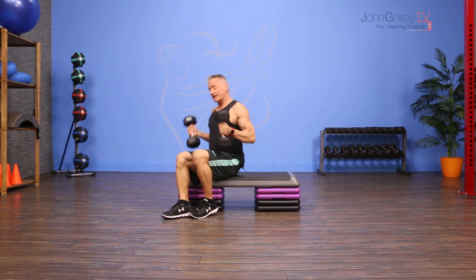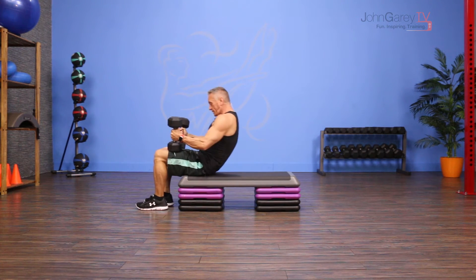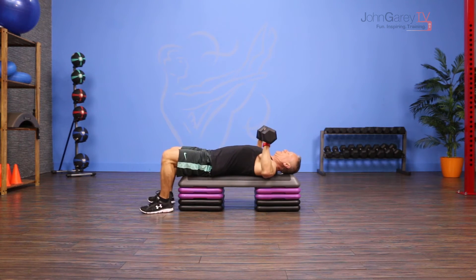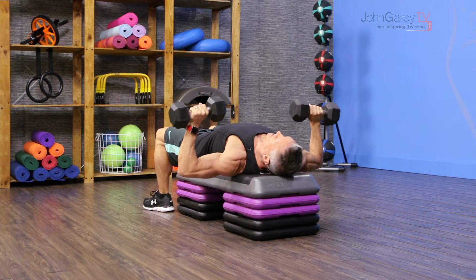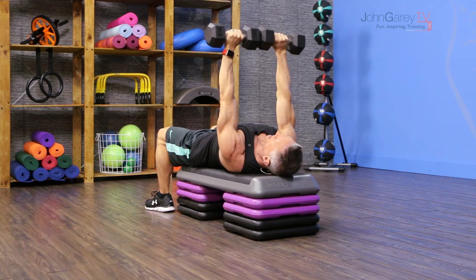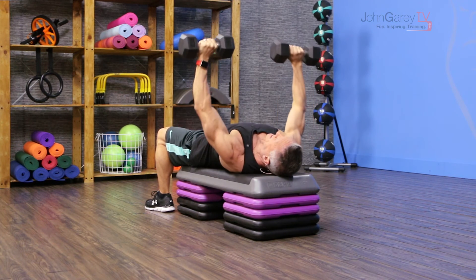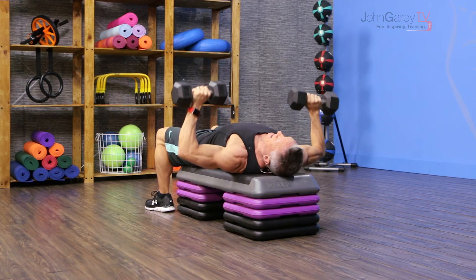So let's get started. I'm going to grab a weight in each hand, I sit at the end of the bench, and from there I roll down onto the bench and take the weights in my hands just outside of as wide as my chest is. From here I press up and I bring the weights close together but I don't touch them, and then I come back down. I exhale as I press up and I inhale down.